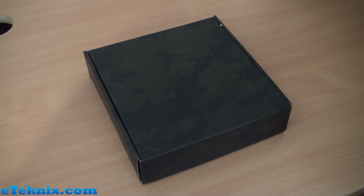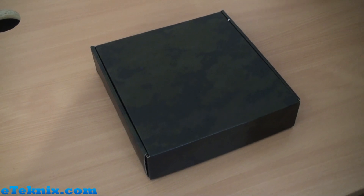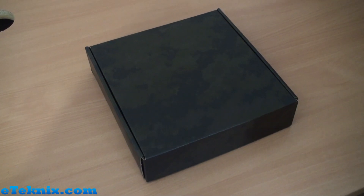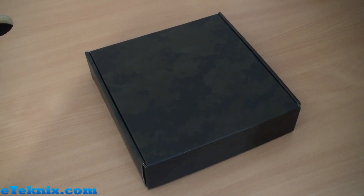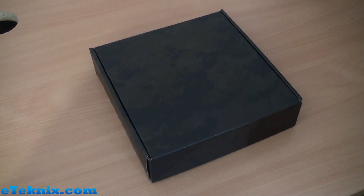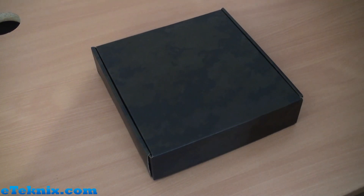Hey boys and girls, this is another unboxing style video for a new Intel motherboard that I can't mention the chipset or processor for. You're probably wondering why this looks so bare — there is an outer sleeve for this box. This is the Gigabyte G1 Sniper M5 motherboard, micro ATX, based on the Sniper 5 which we've already looked at. Check out that video on my YouTube channel and on eTechnics.com.